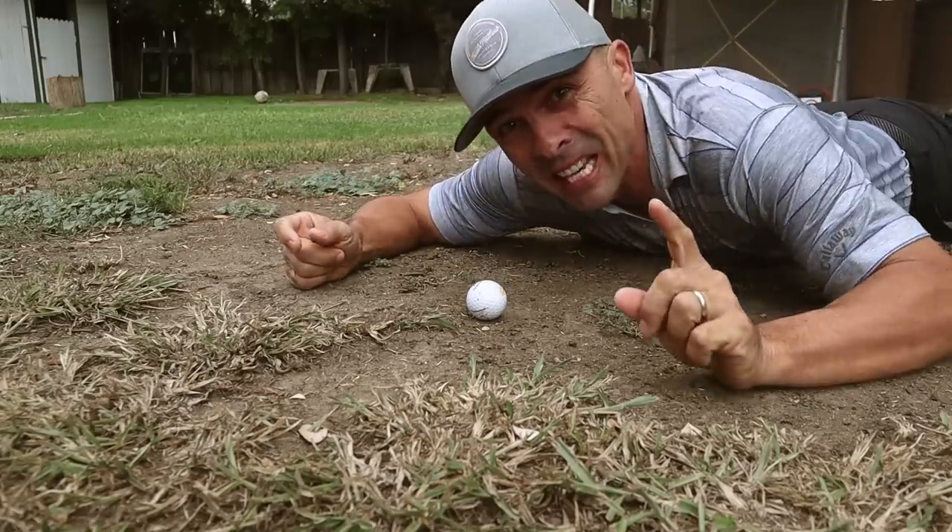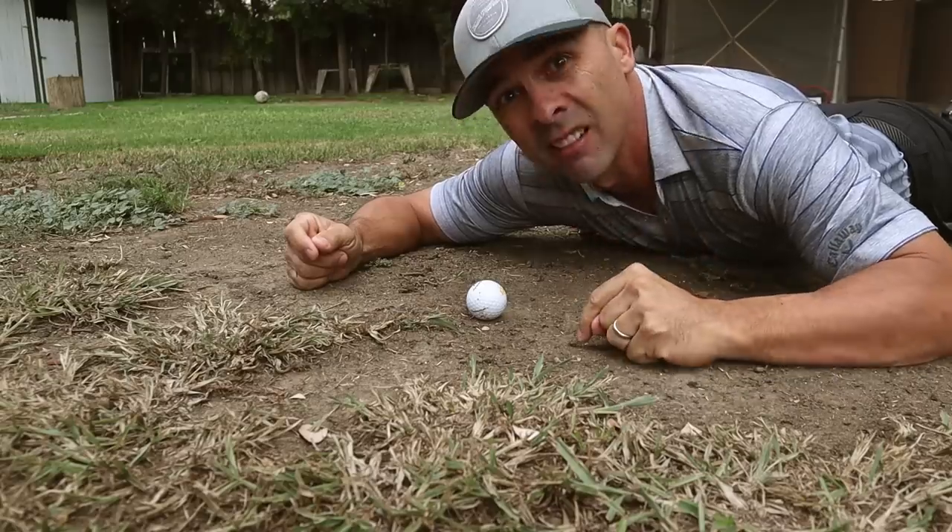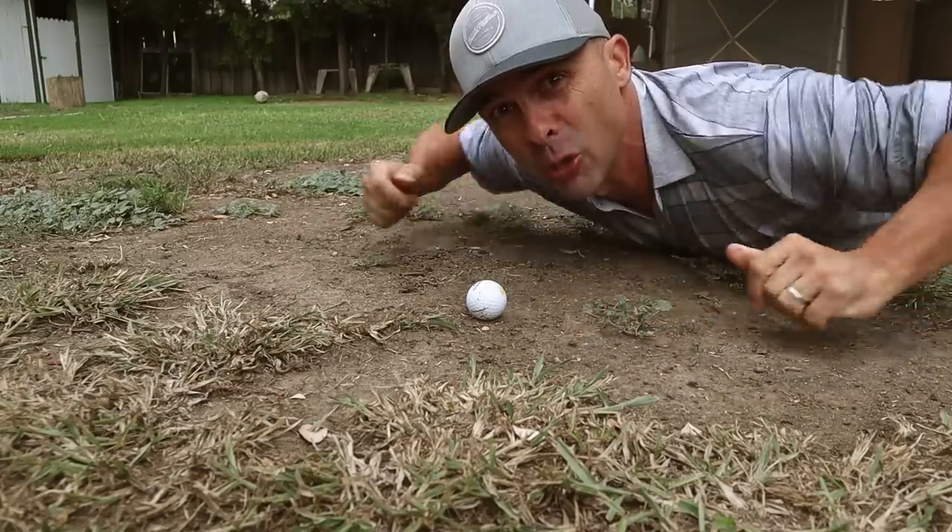Don't you hate this? In today's video, I'm going to show you how to hit chip shots from a horrible lie. Let's do it.